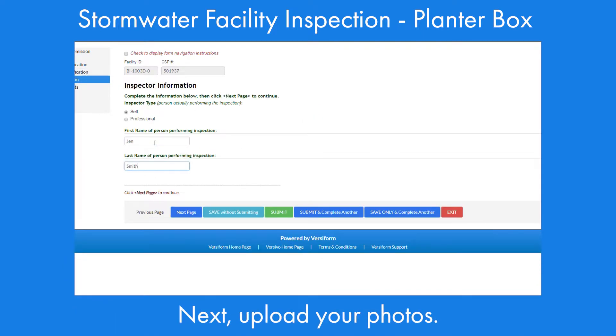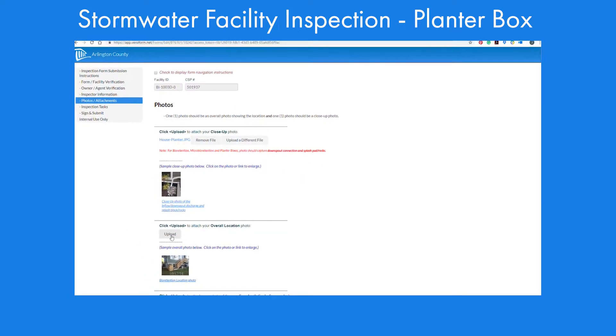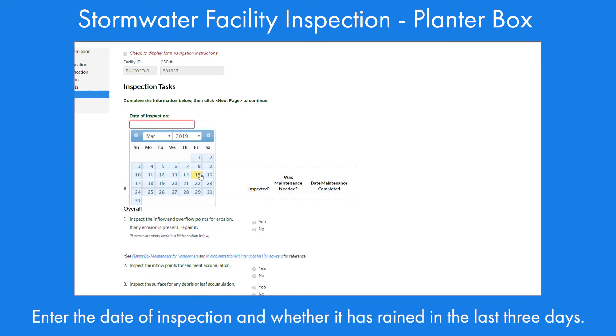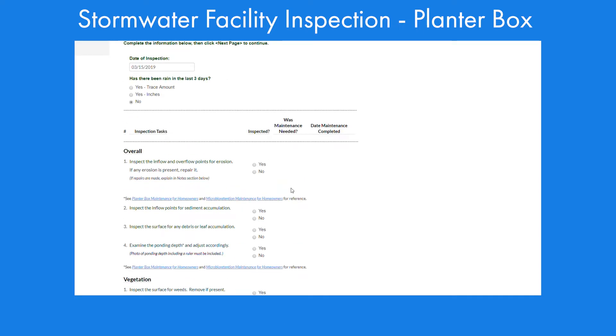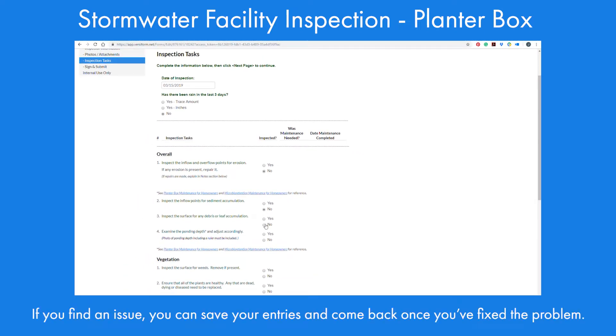Next, upload your pictures. Then fill out the inspection tasks. Enter the date of inspection and whether it has rained in the last three days. You'll notice that there are three columns: first, did you inspect it? Second, was maintenance needed? Third, when was maintenance completed, if necessary? If you find an issue, you can save your entries and come back once you've fixed the problem.